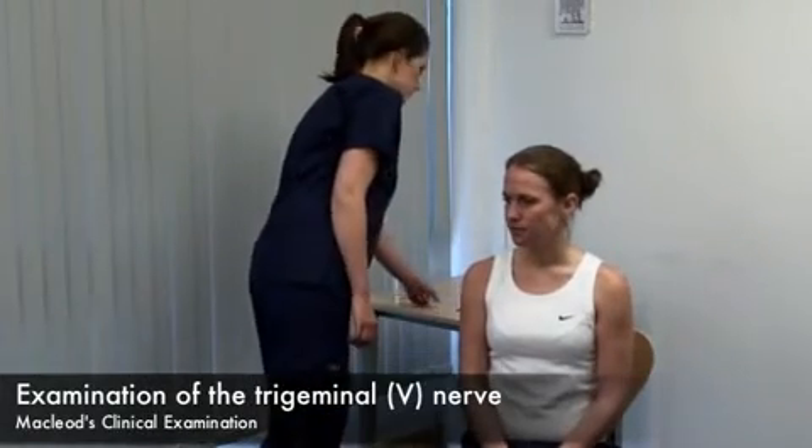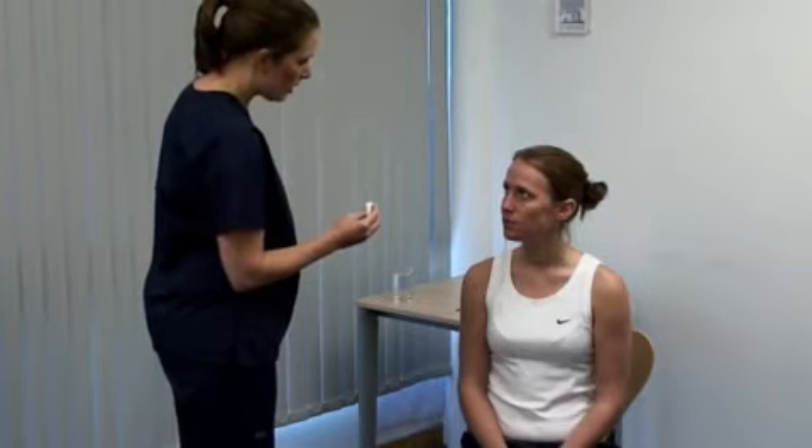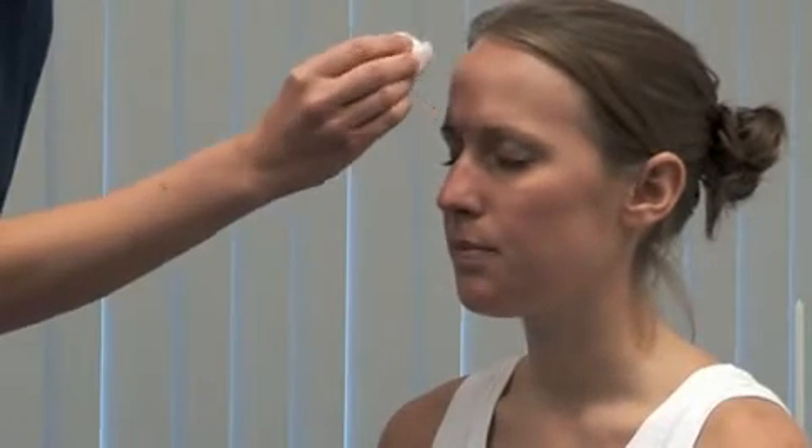First, we test sensation, starting with light touch. I'm going to touch your face with some cotton wool. Please, could you close your eyes and tell me when you feel me touch you? On both sides, test the three divisions of the nerve.